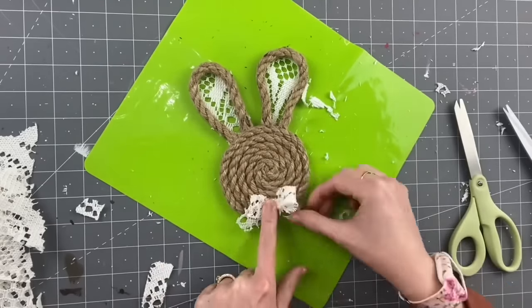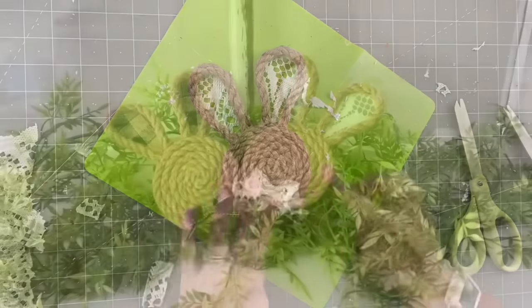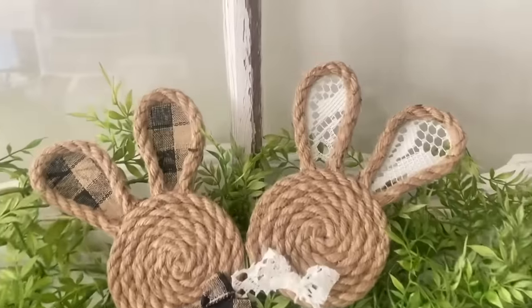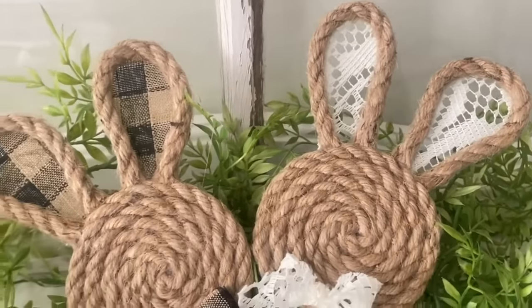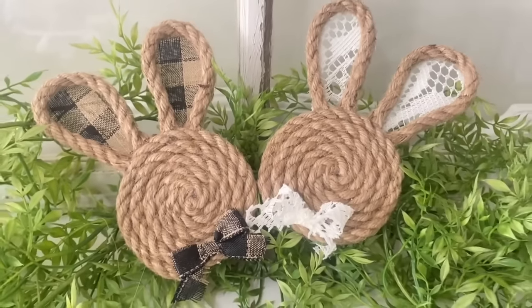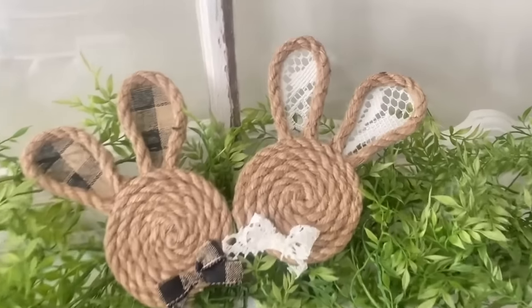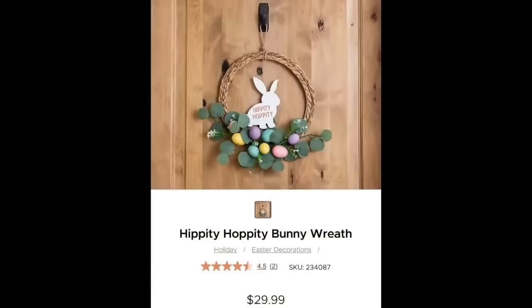This only took one bundle of the eight-foot nautical ropes from Dollar Tree. Look at how adorable these two came out! I am obsessed — I feel like I need to sell these on Etsy.